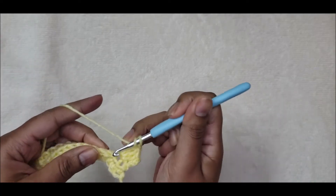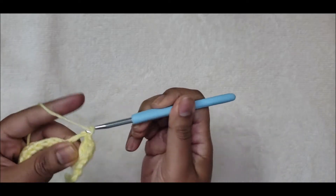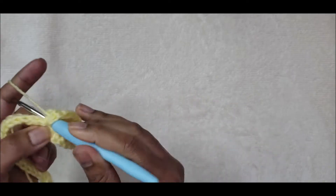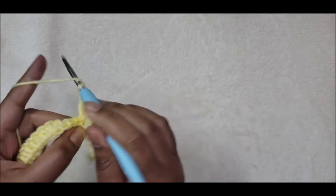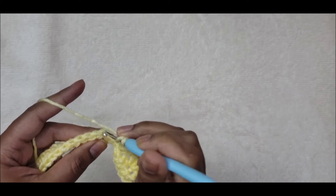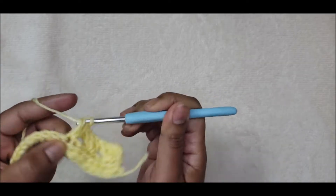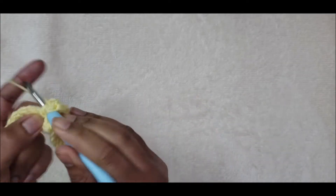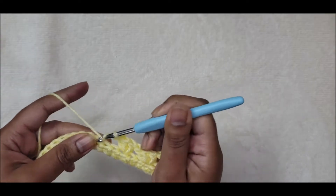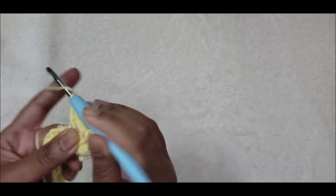Skip two stitches — one, two — and into the third put three double crochets. Again, skip two spaces and into the third do three double crochets. Then skip two spaces and into the third three double crochets. That will be the repeat for this row.